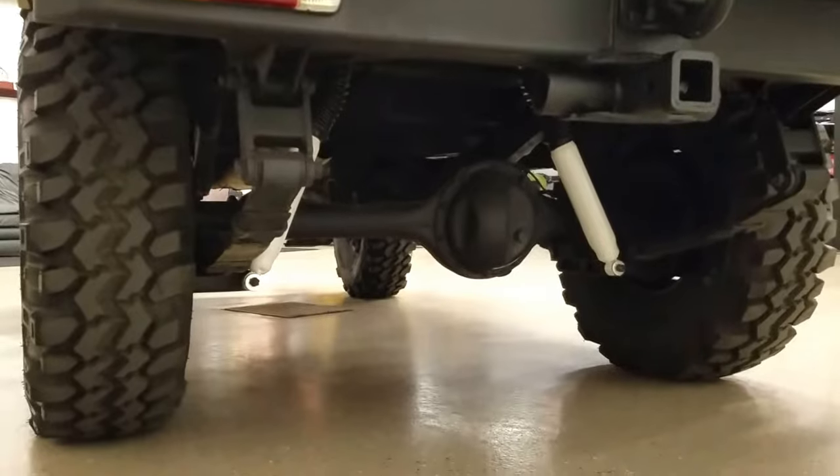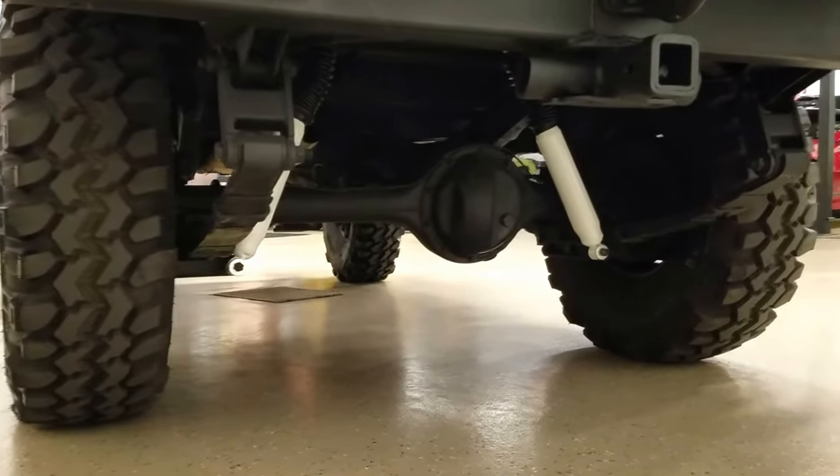You can see underneath — it's super clean. Brand new Rancho shocks, new brakes on the rear, and power brakes.